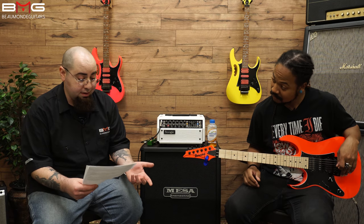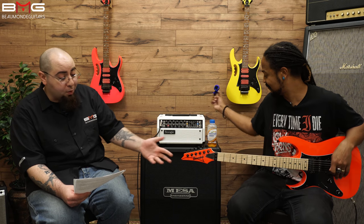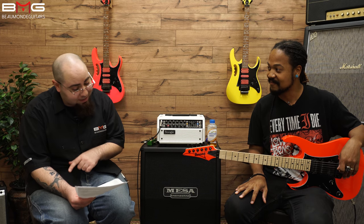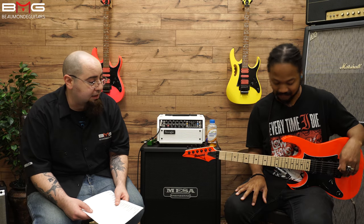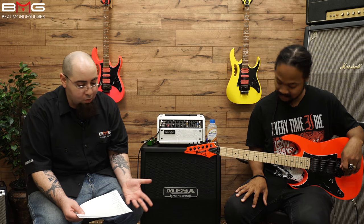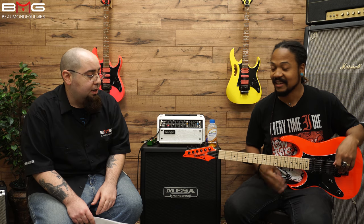We have a five-piece maple wenge neck, Super Wizard neck profile, 16.929 radius, 24 frets, 25.5 scale length, and a locking nut. Also a basswood body — someone always corrects me on that. And it comes in lefty!